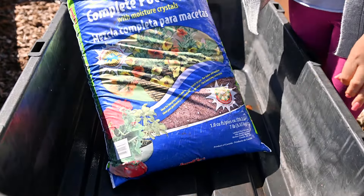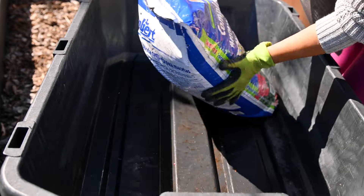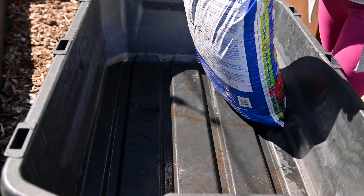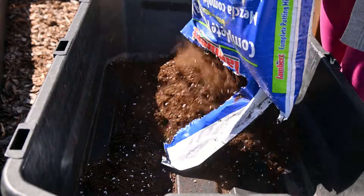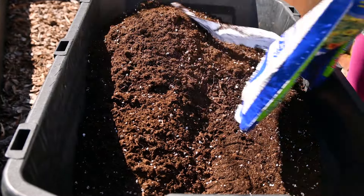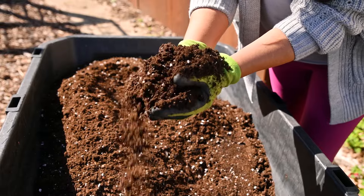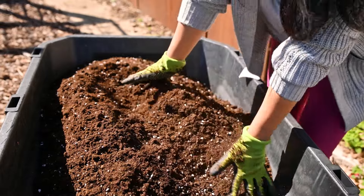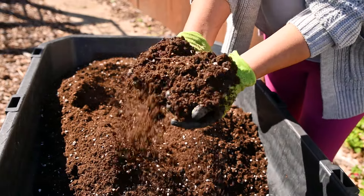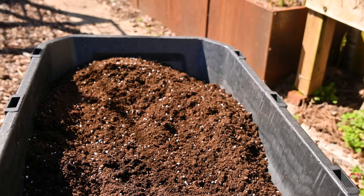The potting mix I normally use is ProMix in the blue bags — I've been using that for the longest time. I normally go to Menards and grab a few bags, sometimes making a few trips. Last year that was the potting soil I used for the green stacks. But this year for some reason Menards stopped carrying ProMix, and also Burpee's. I had to find good quality potting mix, so I went to my local nursery, Gatewoods, and they recommended a potting mix there. I opened one of the bags to check the consistency before bringing a few bags home.